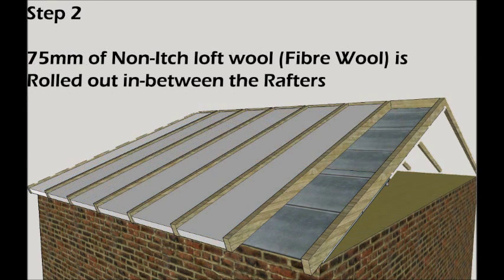Step 2: Roll out 75mm Eco non-itch loft wall insulation between the rafters. This is supplied in 2 various sizes to fit between either 600 or 400 centres.